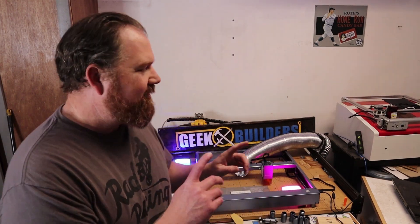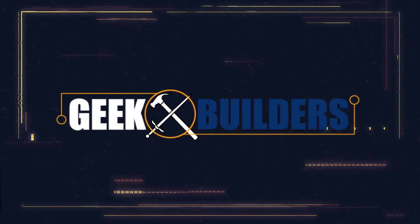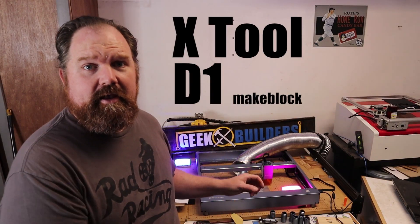I just have to say, lasers are so freaking cool. This is the X-Tool D1 from XTool. This is a seriously powerful diode laser. It's so cool that it starts to bridge the gap between CO2 lasers and diode lasers in terms of what it can do and its power output. Because there are so many lasers to choose from, presentation and what you're given for your money is extremely important. And I think X-Tool knocked it out of the park.